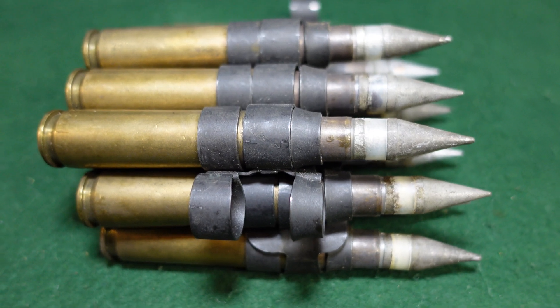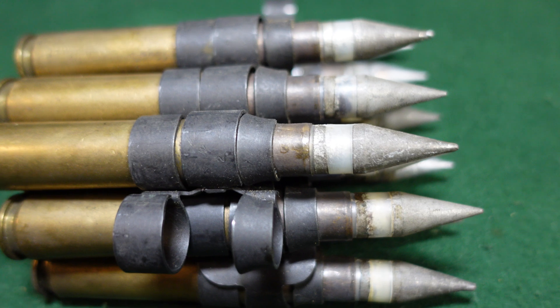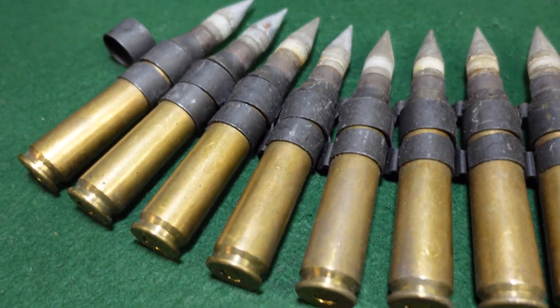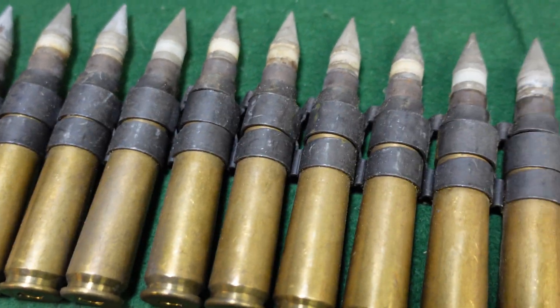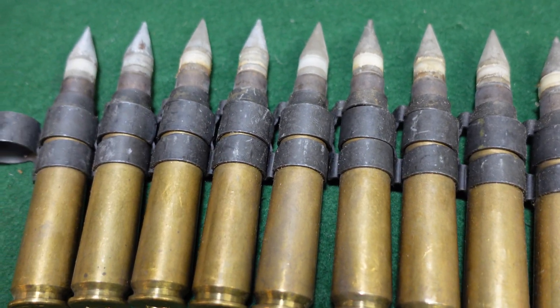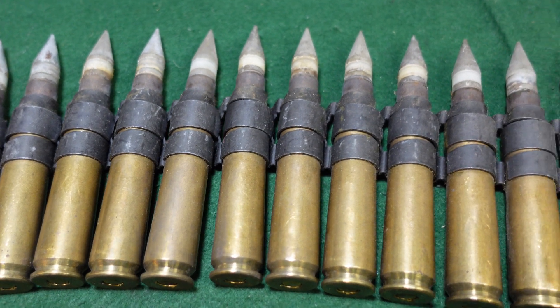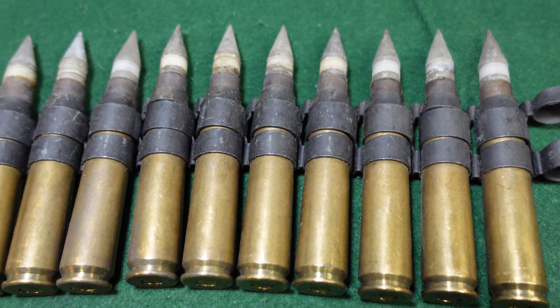These are somewhat uncommon but certainly not super rare — if you go on any major gun website you'll probably find some for sale, and they're not super expensive. This is just a nice example of an entire belt of 12 rounds. If you come across one, now you know what you're looking at. As always, like and subscribe — we'll be looking at all kinds of interesting stuff in the coming weeks, months, and hopefully years. Thanks for watching.